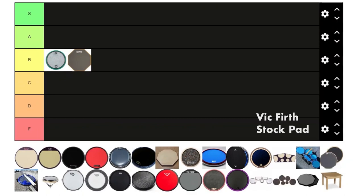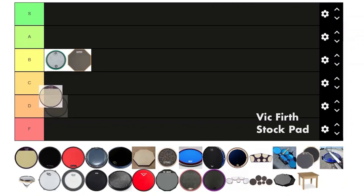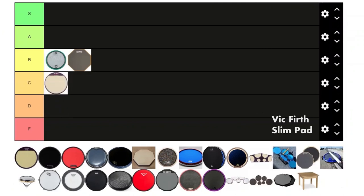Next is the stock pad. I don't really like the stock pad that much because it feels kind of patty — like you don't really feel the wood that's underneath it like with the slim pad. So that's getting a C from me.